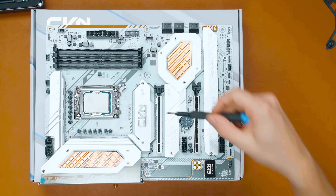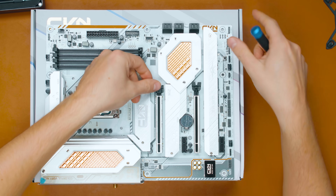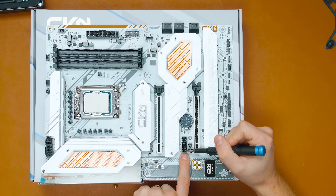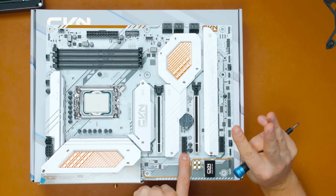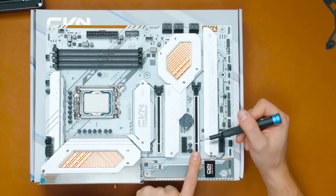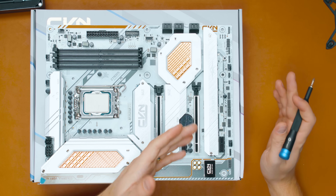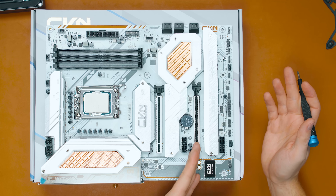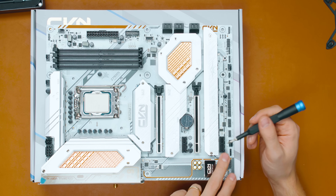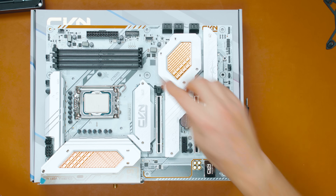For expansion slots, the first slot is a PCIe Gen 5 x16 slot. Then we have a PCIe Gen 3 x1 slot. Next is a PCIe Gen 4 x4 slot — so even though it has pins all the way across, it's only electrically x4, meaning running a secondary GPU here isn't ideal, but it works well for expansion cards. Finally, there's another Gen 3 x1 slot at the bottom.